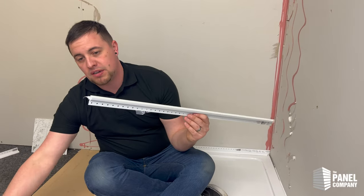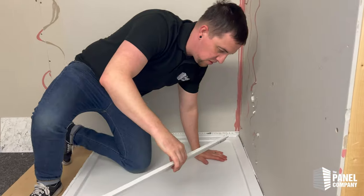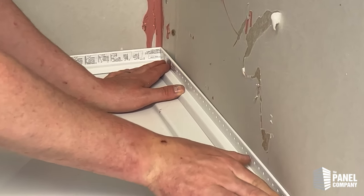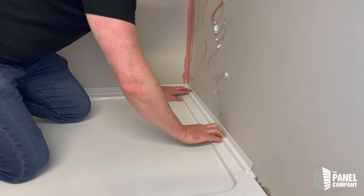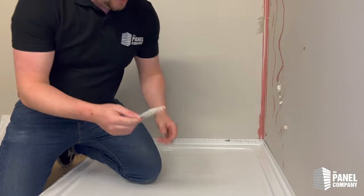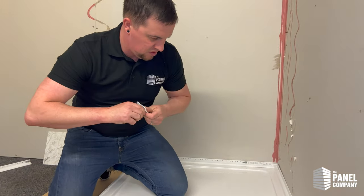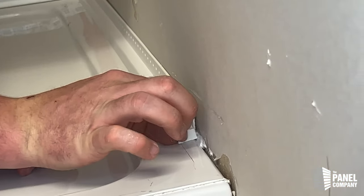Your clad seal is now prepped and ready to install. You want your mitre to meet nicely in the corner, nice and flat and flush on top of the tray — give it a little bit of pressure. The exposed end looks a little bit ugly, but we've got the clad seal end caps — these are only a couple of quid — and they do a very good job of finishing that end. Just get rid of the excess silicone around the end and that just pops in there.